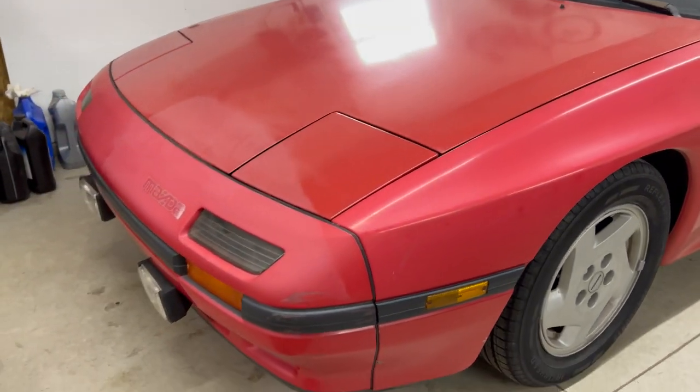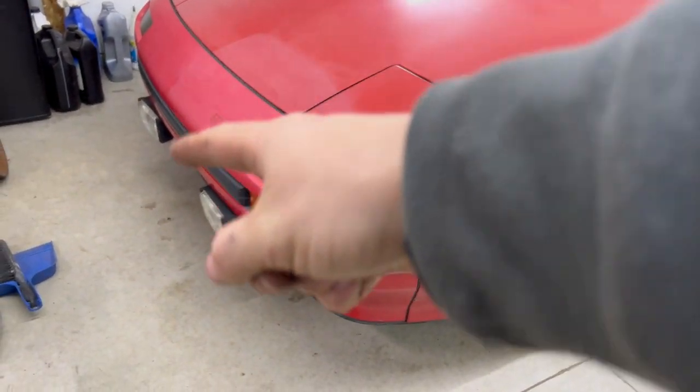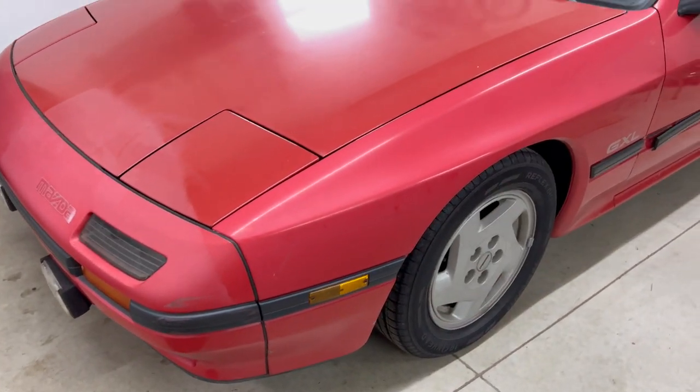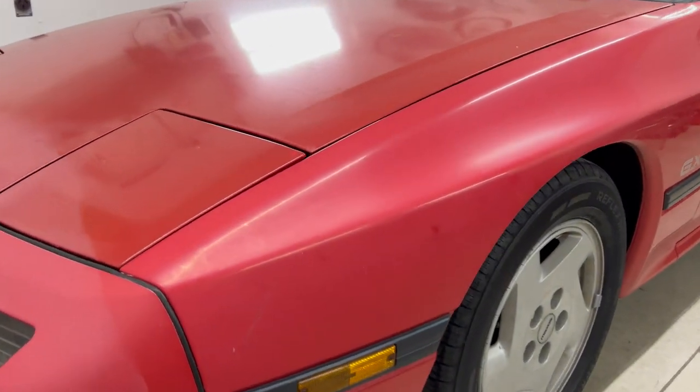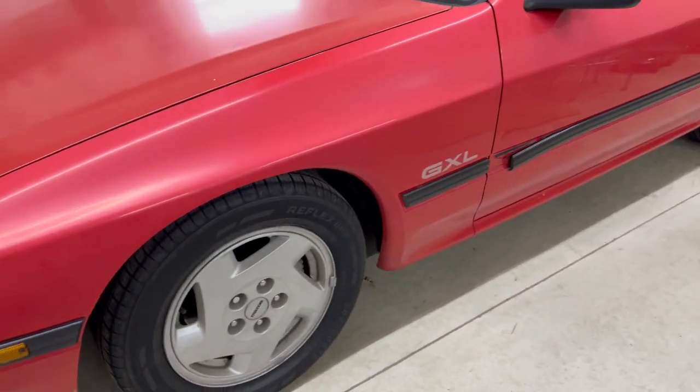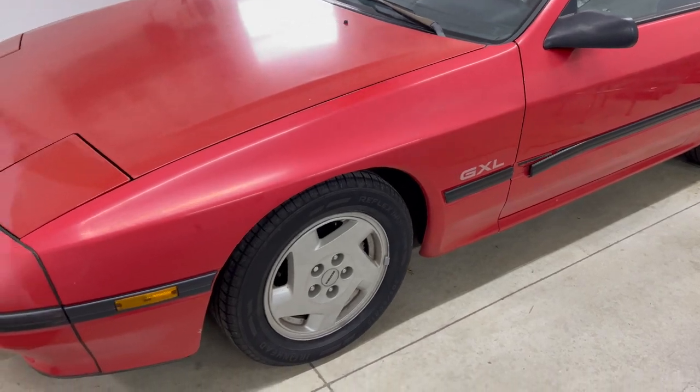Here's a little before. Here's some overspray — not sure what I'm going to do about that just yet. We'll kind of start with the fender here. You can see how chalky it is, so we'll set up a little camera, maybe a time lapse, and see what we can get.